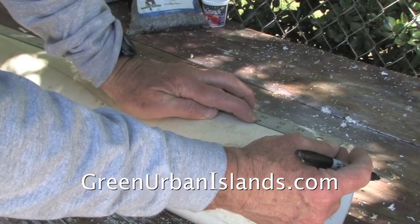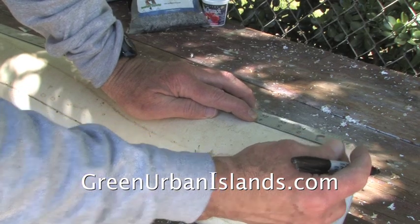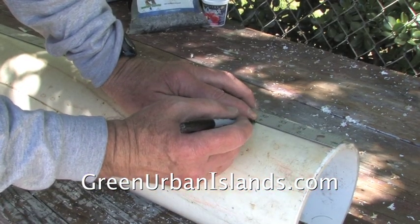Now, on the opposite side from the slot, we mark the drain line.